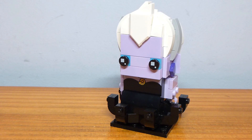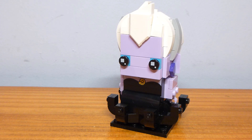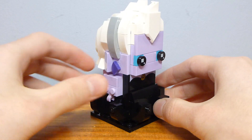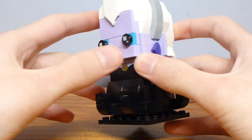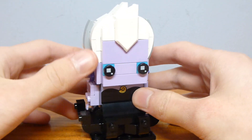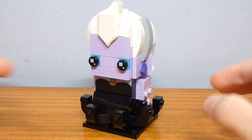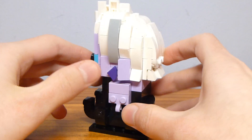Ursula also looks pretty impressive. She is Brickhead number 65 and gets her own instruction booklet. To be honest, from the box appearance, I was actually looking forward to Ursula more than Ariel, because I thought her appearance was very good looking just from the box — the hair was pretty well done. I really appreciate the use of this Nexo Knight's shield tile for getting that angle on the front of her head. Having built it, I am still happy with it, but Ariel was super duper impressive, and I don't know if I would call Ursula one of the best Brickheads they've done.